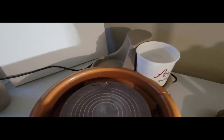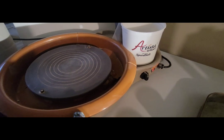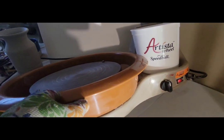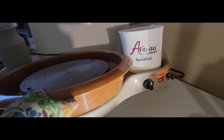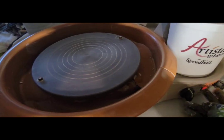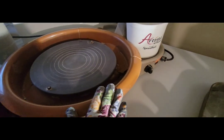One important thing I want to say: when you purchase this pottery wheel, you must indicate whether you want a left-handed or a right-handed pottery wheel, because there is no reverse button on here. So make sure you specify that so you will not receive a left-handed wheel if you're right-handed, or a right-handed wheel if you're left-handed.